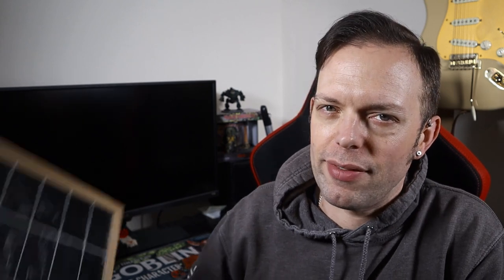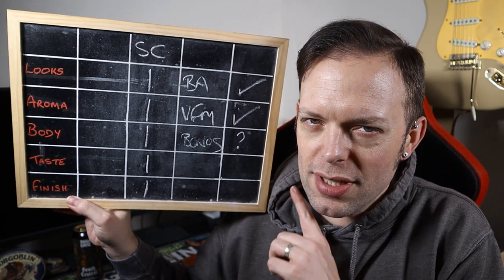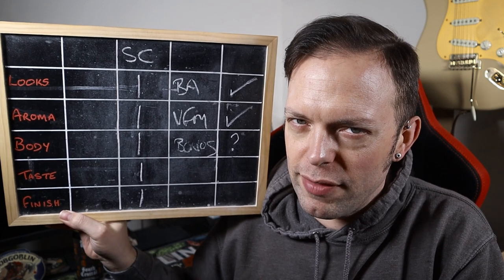South Central is confirmed as having five out of five, two bonus points, and a possible bonus depending on how I feel when I finish the can and upload the video. There we go — another fine beer from Mash Gang.